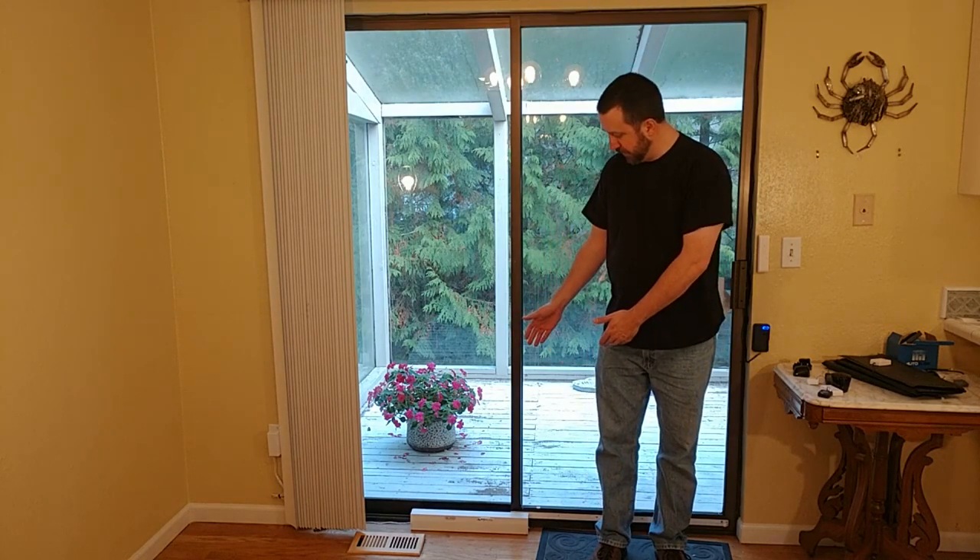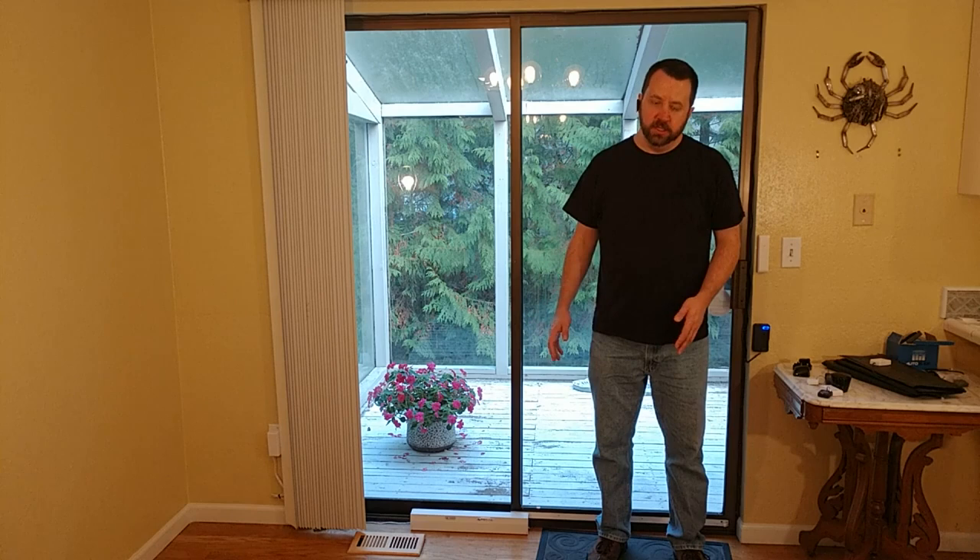Hi, I'm John Mortensen. Today I'm going to show you the AutoSlide automatic sliding glass door opener. This is a motorized unit that you connect to your existing sliding glass door and it opens and closes the door for you.